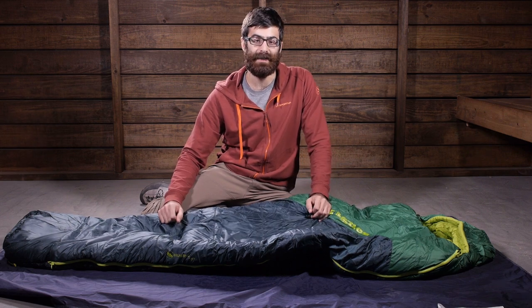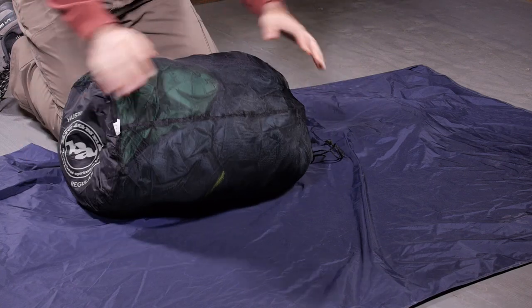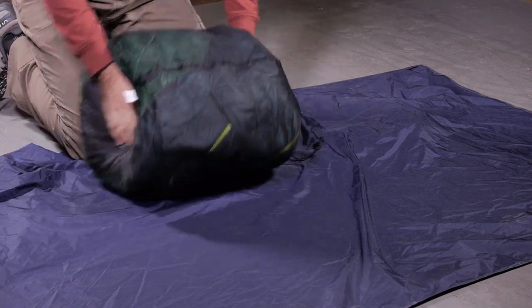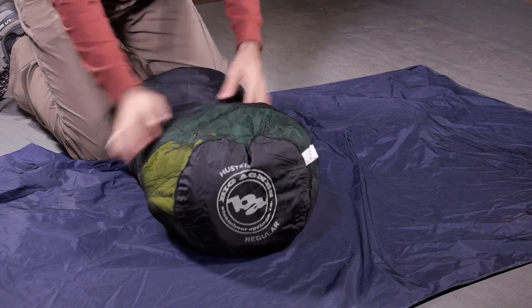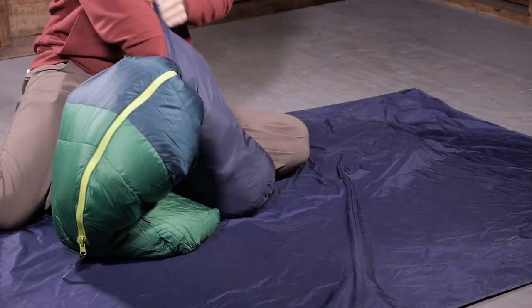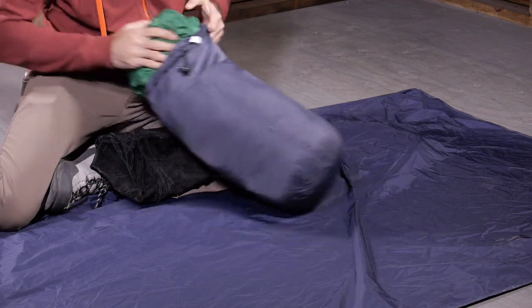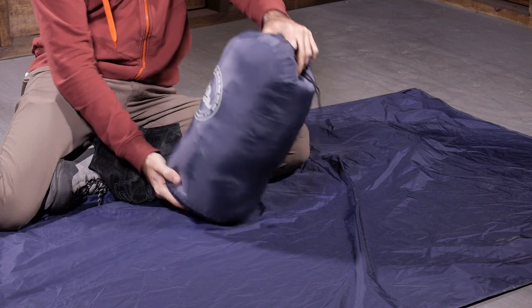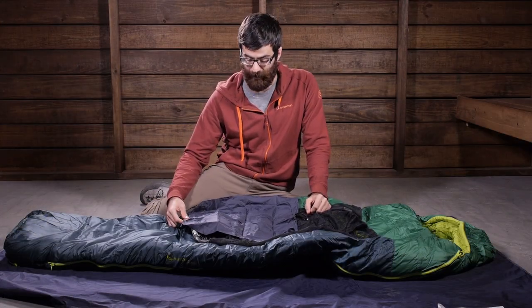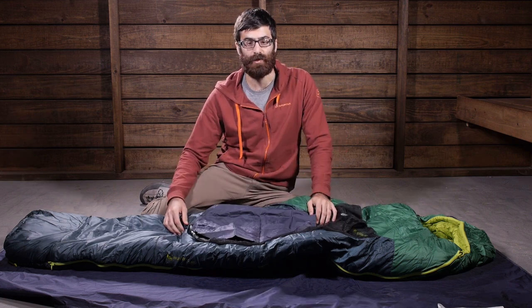It does include a stuff sack and a storage sack, so you have got options for how you need to store the bag. For loose storage at home you have got a large mesh bag, and for taking out camping you do have a lightweight stuff sack. It is a fairly bulky bag when it is stuffed into this stuff sack, so it might not be ideal for backpacking, but you can certainly get an accessory compression sack to potentially compress it down a little bit more to stuff into a backpack if you wanted to.